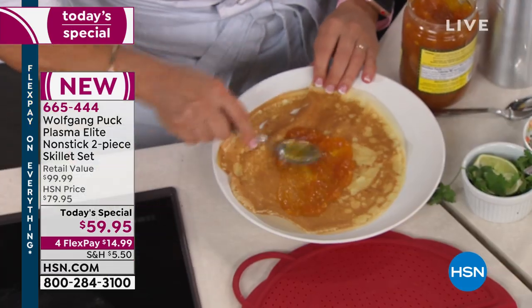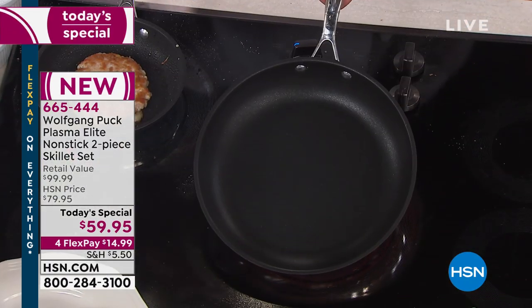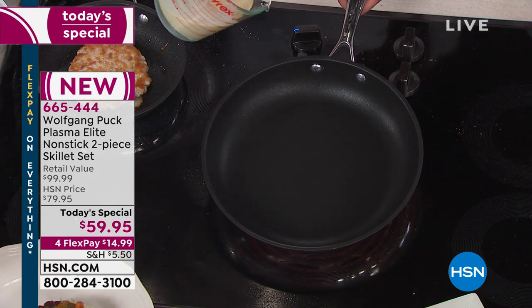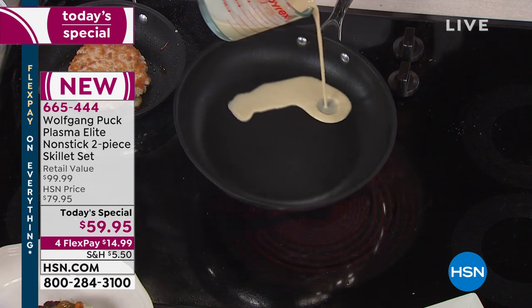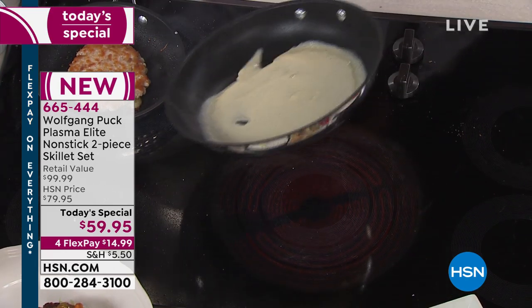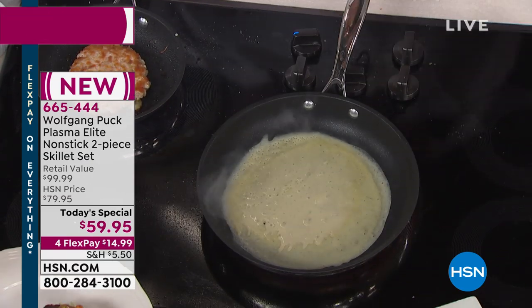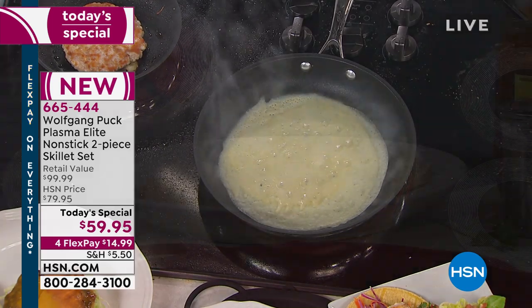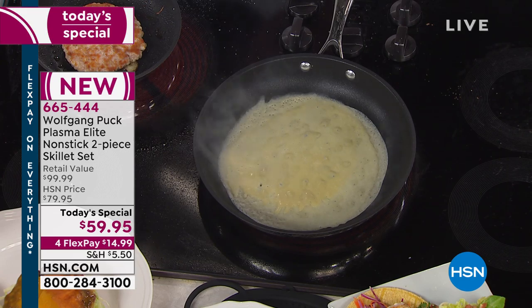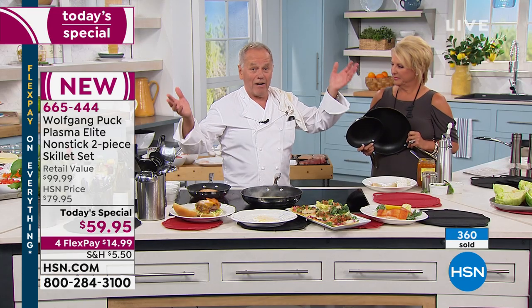Here is my crepe batter — look at the pan. A little powdered sugar on top and we are good. You know, if you go to Canada or France, they make crepes with sugar and Grand Marnier as dessert. Or just like we call it in Austria — Palatschinken — which is really a crepe filled with marmalade. As kids we used to have that for dinner with a glass of milk.